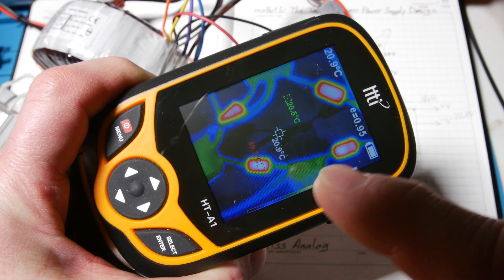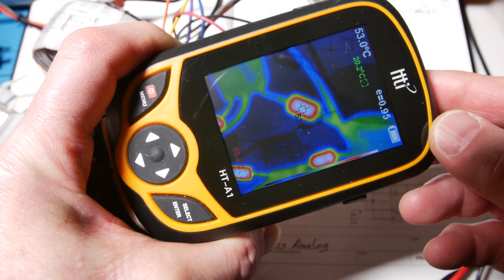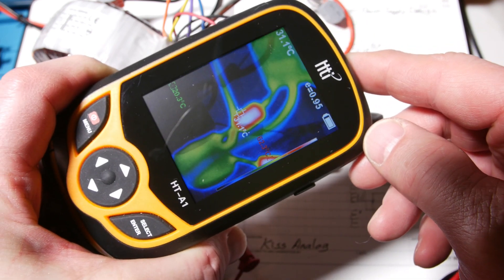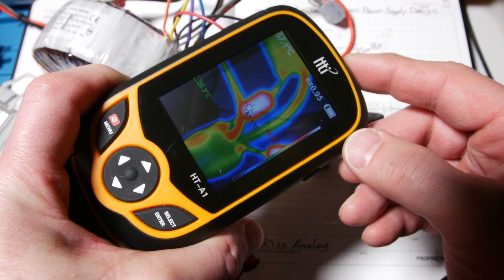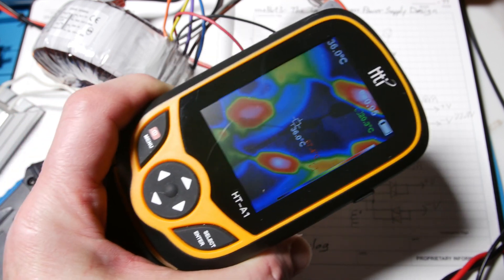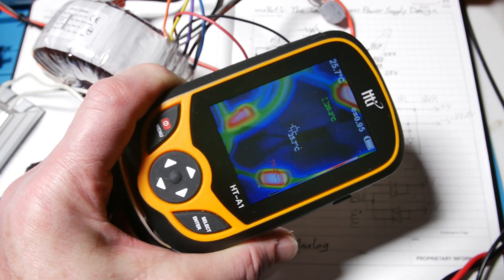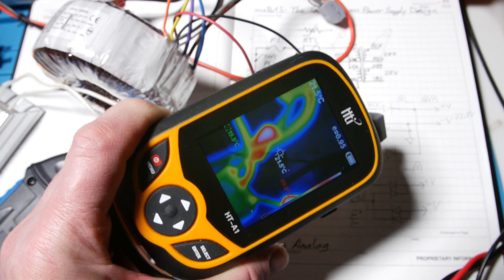The way this thermal camera works: there's a temperature sensor in the center giving a readout at the top. A red indicator jumps to the hottest thing, and a green one jumps to the coldest spot. There's a color bar on the side — white is hottest, going down through red to green and blue. If I put the center point on a diode you can see it's going up to 60 degrees.